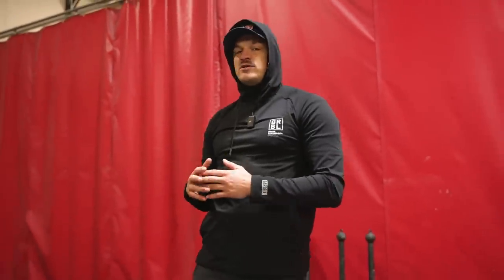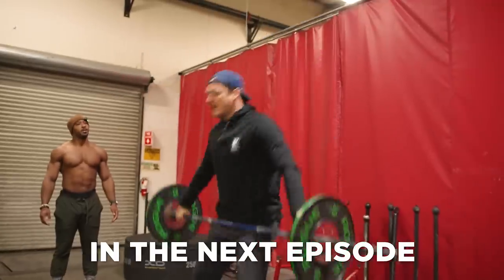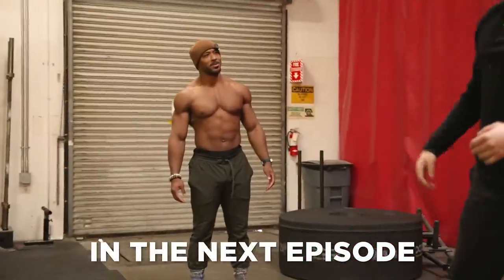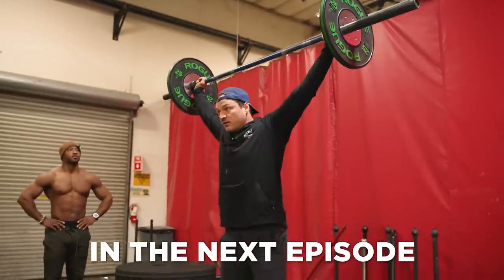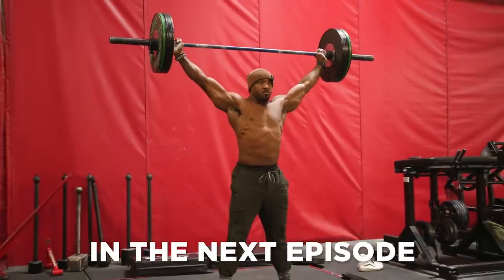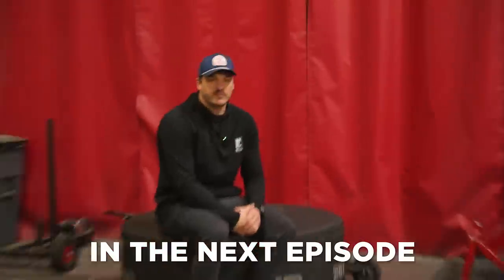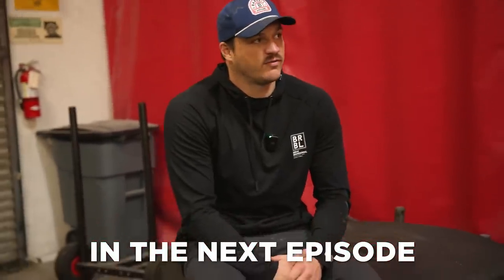Now we're going to go into the power snatch. And because he's warm and has that foundation of an overhead position, it's going to go a lot faster. 185-pound power snatch, first day — that's very, very legit.